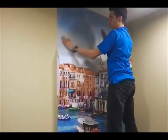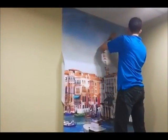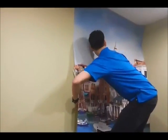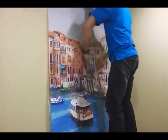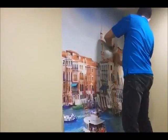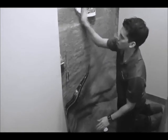Pull the back off and just smooth it off with your hands. If there's any bubbles or anything, just pull it off and push it back on. I'm going to work from the inside out, just get all the bubbles out.